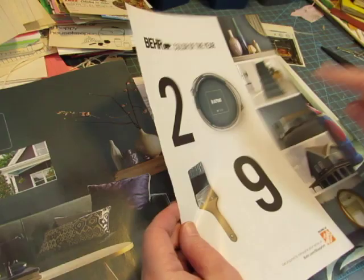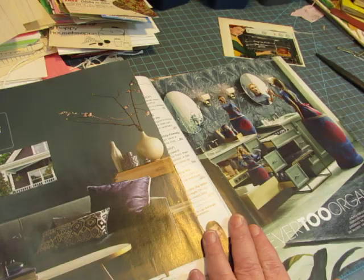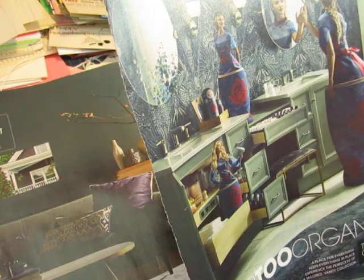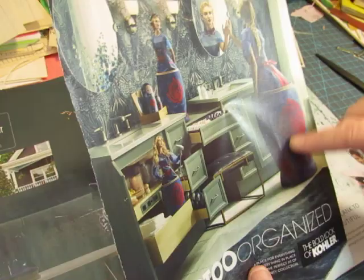I saw this ad in a different magazine and I just cut out those numbers and that paintbrush to use in a glue book. This is kind of interesting — this lady who's standing in a barrel. 'Never too organized.' And there's little dolls there. That would be beautiful — I would cut that out and use it. This would make a fun thing to cut out and put in a glue book.